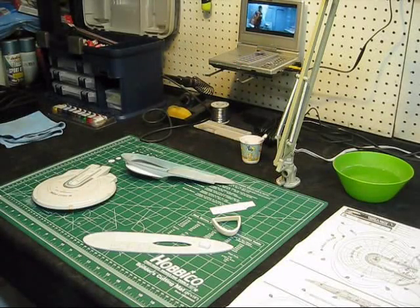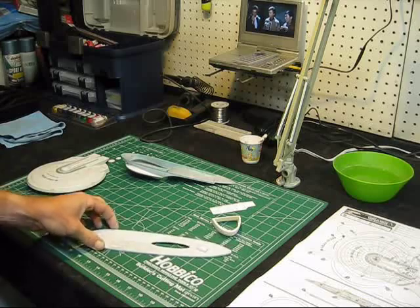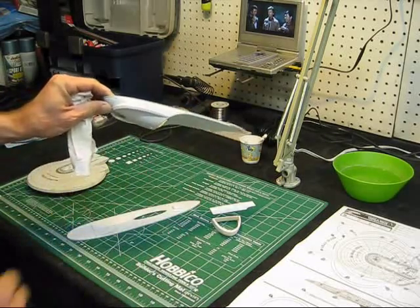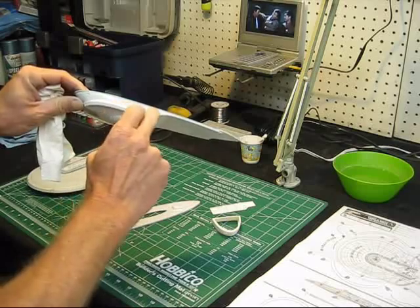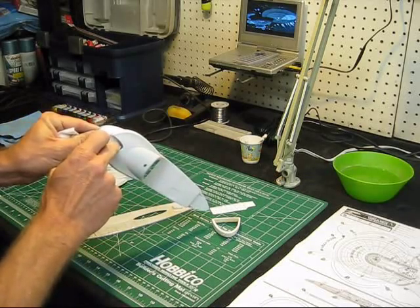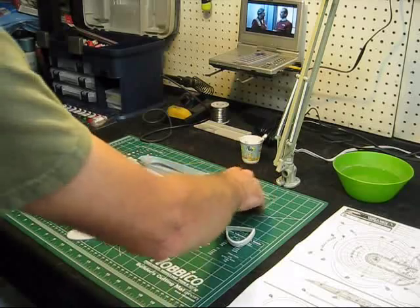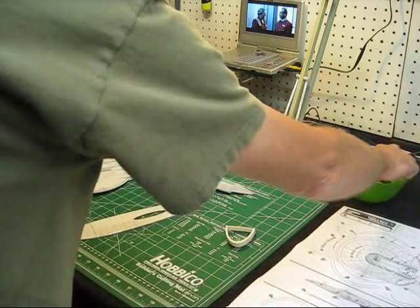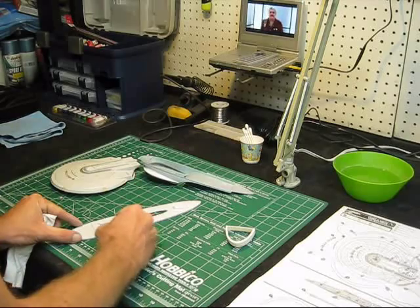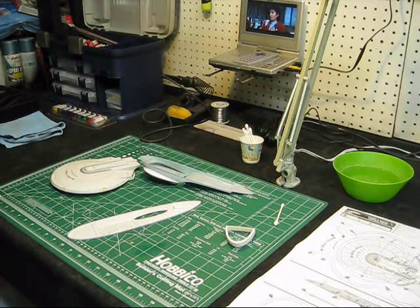Hi there again modelers, we're out in the shop working on an Enterprise B and we've got quite a bit of work done on our saucer section. Moving on to the secondary hull, I'm starting to lay some decals down and I've done some paint work here. I've actually painted this stripe and matched the color up to the decals, and I'm going to come back and paint this deflector dish recessed area and spray the neck with my airbrush. Right now I'm finishing setting this decal on the top of the secondary hull and then we'll start some more paint work.